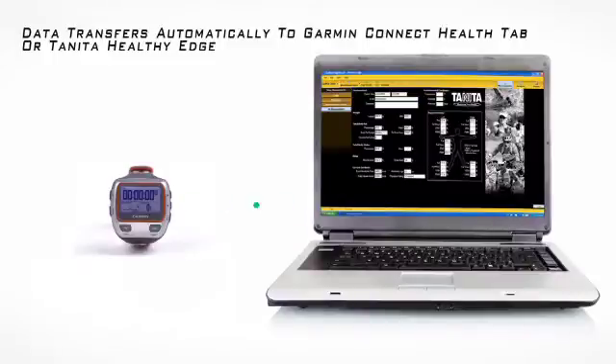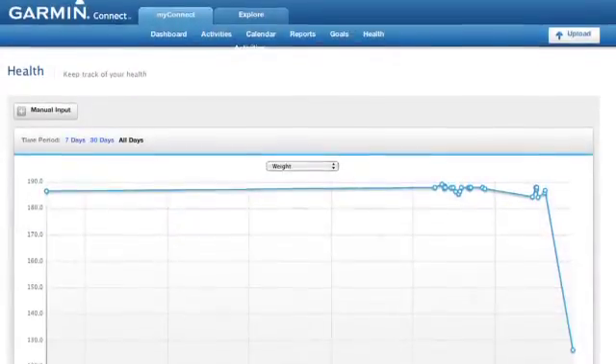All of your other data will be transferred to your PC later for viewing on the Garmin Connect Health tab.